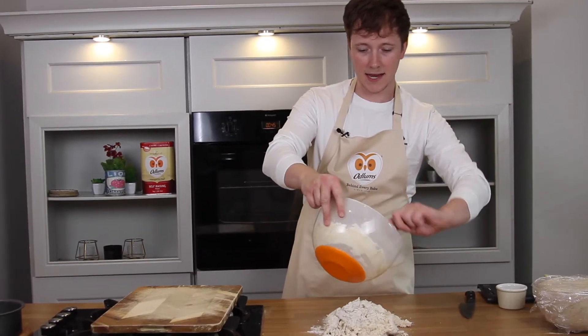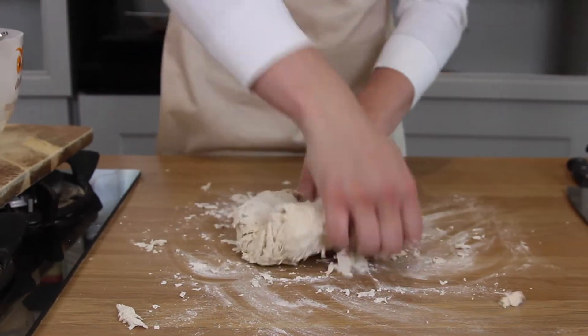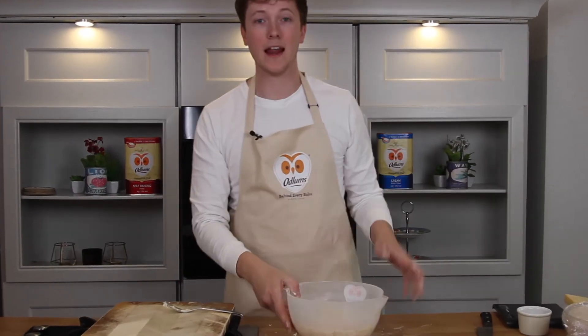Give this a really good mix. You're just going to take this out onto the surface and knead for 10 minutes. Then back into the bowl, cover it and leave it for an hour.